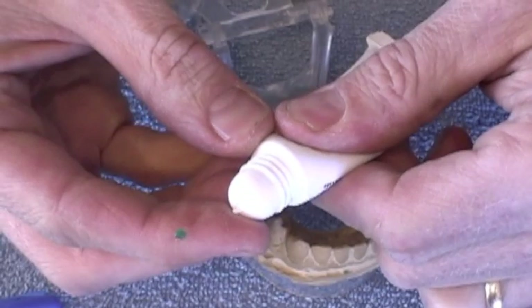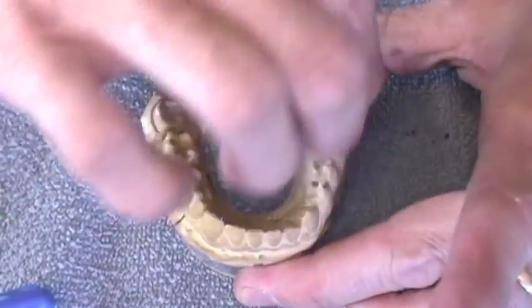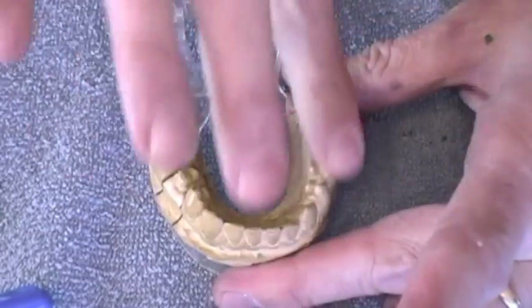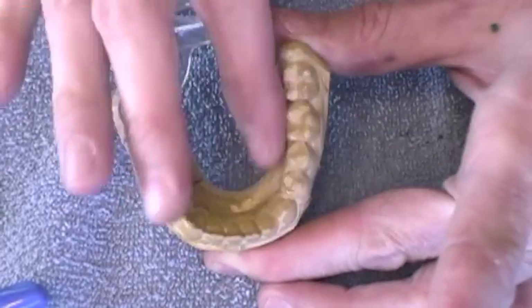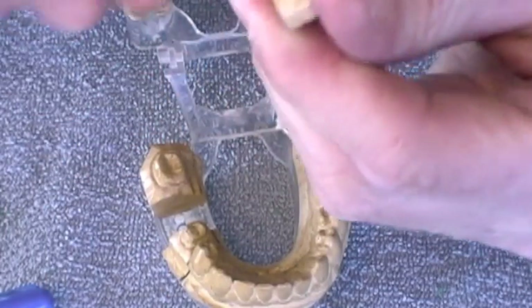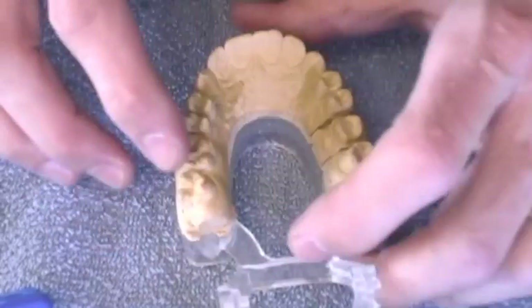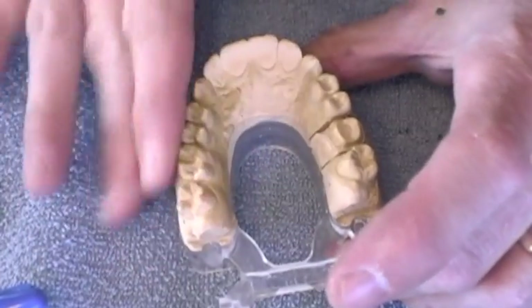The next thing I'm going to do is take a little bit of Vaseline, lubricate my finger, and lightly lubricate the teeth so that things won't stick. This will also help the contrast of the anatomy show up a little better on the model. I'm going to make sure I lubricate the proximal surfaces as well, and then lubricate the opposing arch, so that when we close into the warm wax it won't stick.